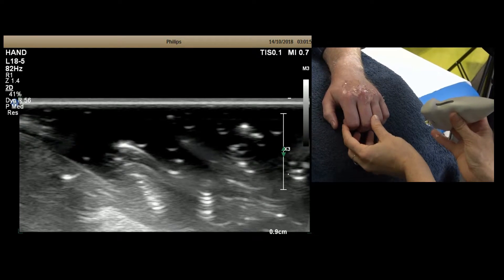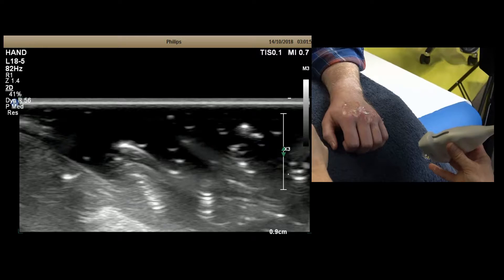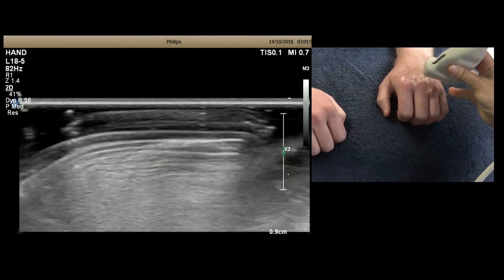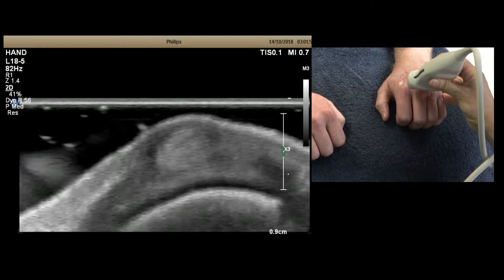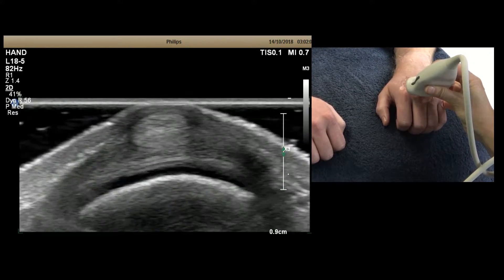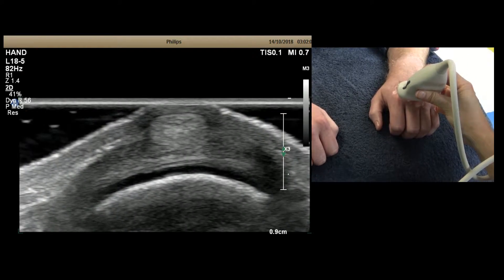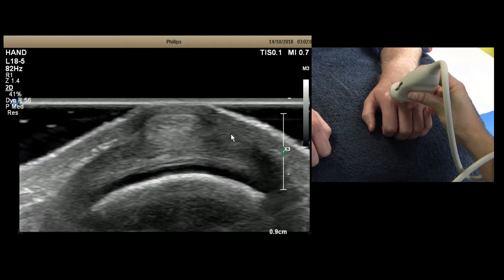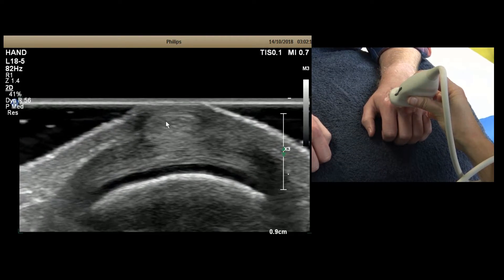For a boxer's knuckle assessment, you want a relaxed fist so that you can ask the patient to squeeze tight and relax — it's a dynamic scan. Starting on the MCP joint, you'll see over the top of the tendon the thinnest little band going up and over, and it's also slinging underneath.